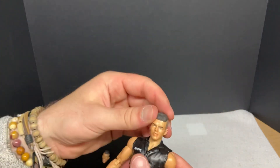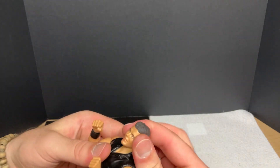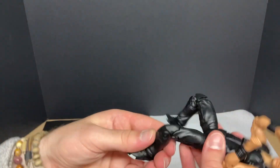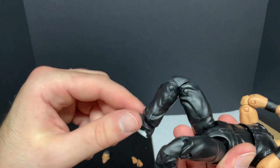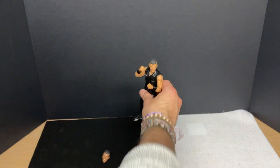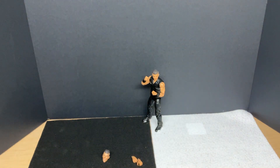This looks pretty sweet. Let's get him into an actual pose position and see how well he can do regarding articulation and all that. Knees are great. Kind of like the knee pads, though, if I'm being honest — those little knees there. Let's set him up here. That torso action is definitely going to be the bane of his existence.